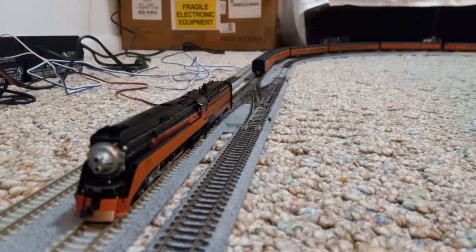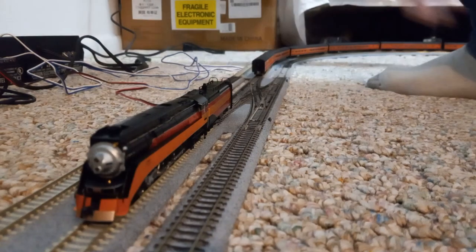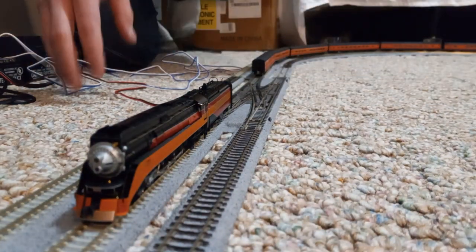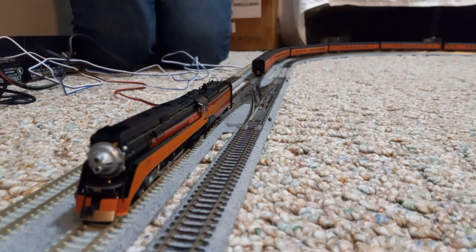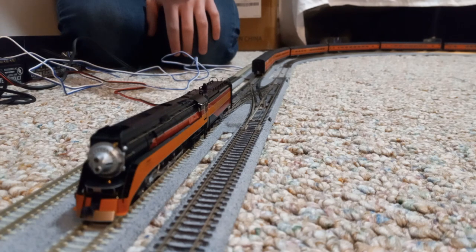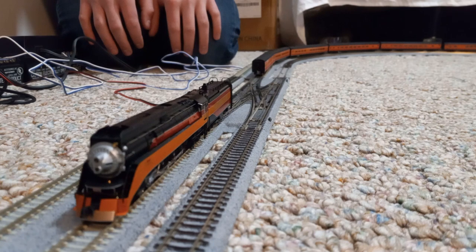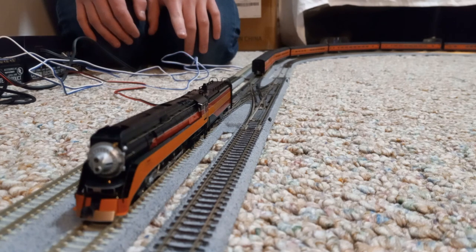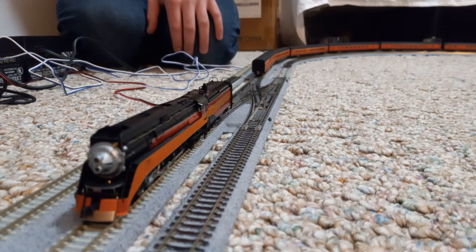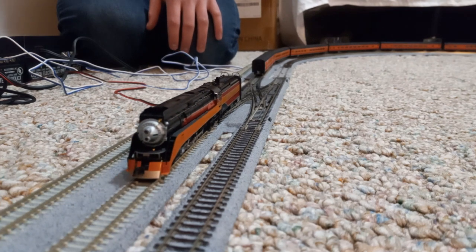I think we should just get the locomotive coupled to the passenger train now. Even though the 3D printed couplers on these cars were compatible with that coupler, I did kind of have to push them together, so it might not be totally automatic. But anyway, we're gonna back up now and we'll just see how it goes.